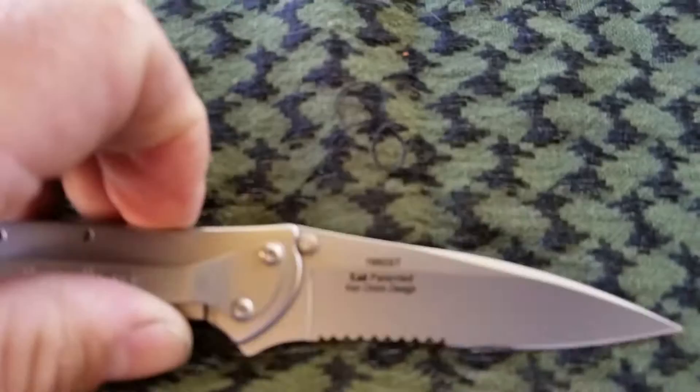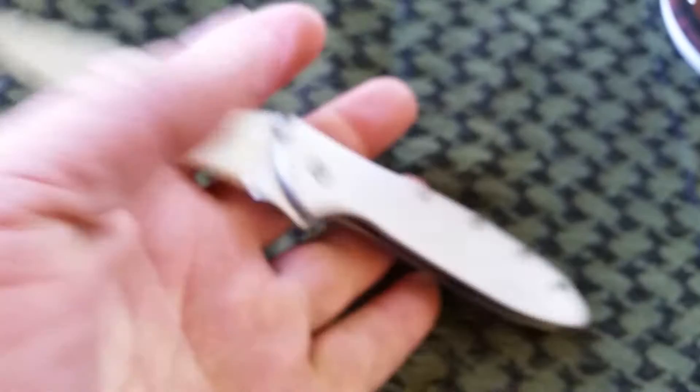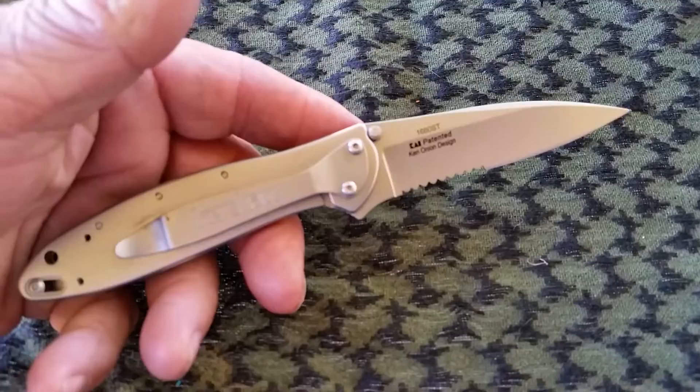It's a Ken Onion design. It's a pretty nice blade. I'm not too much of a fan of serrated edges, but it's a pretty cool looking knife. It has a nice clip on it — you can also reverse it and put it on the other side if you want, tip up or tip down. It's pretty nice.